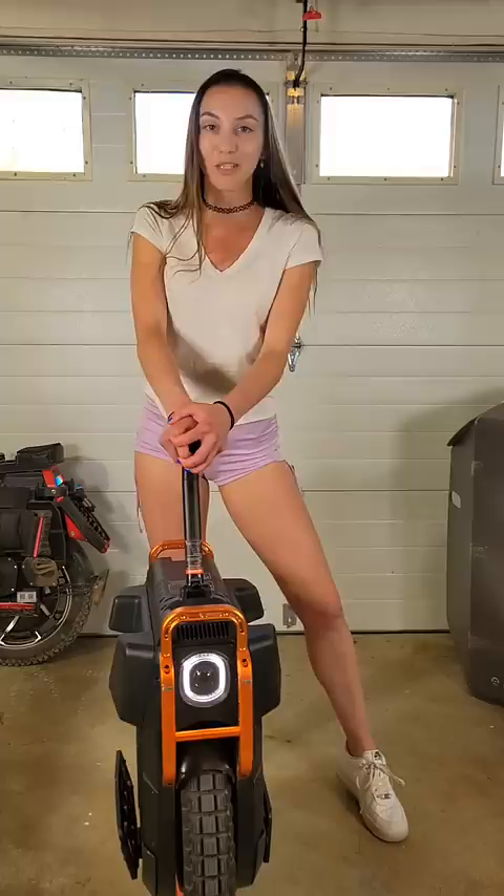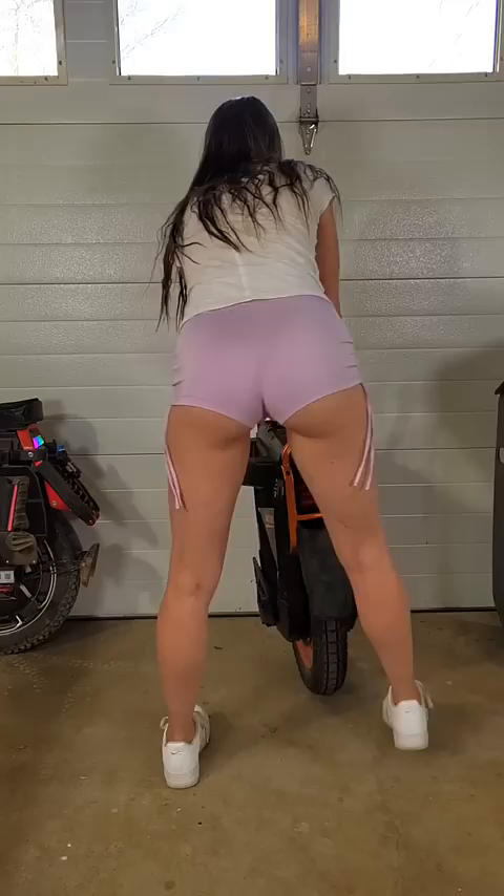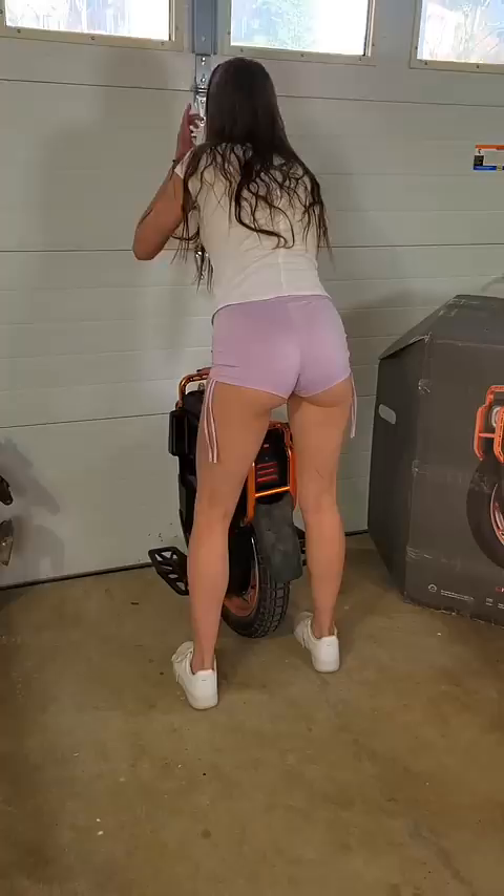So I got this shock pumped up to 200 PSI. Now we're going to do my favorite test — the suspension test.